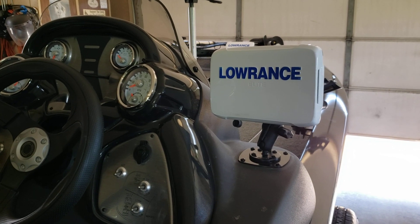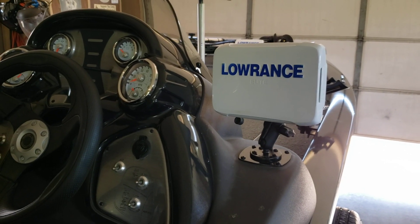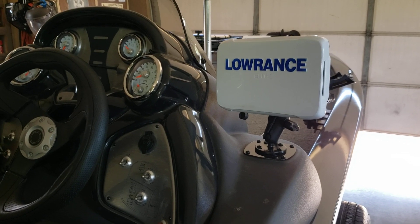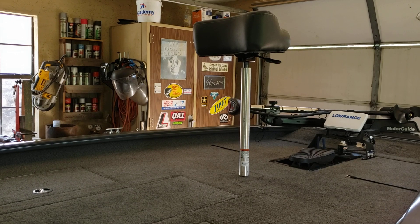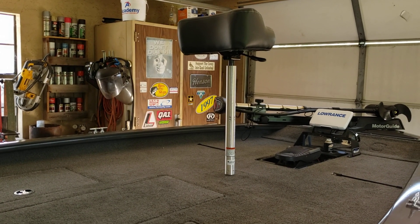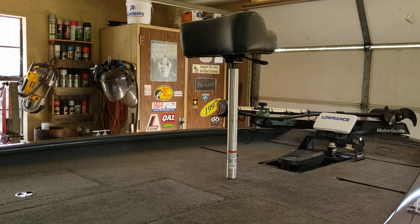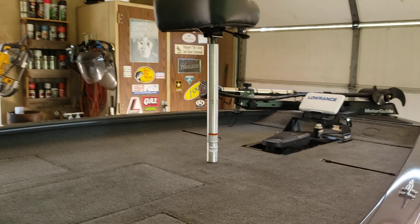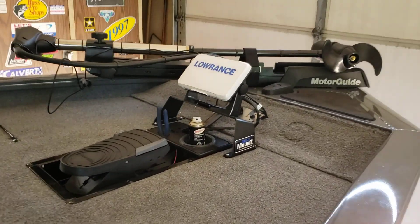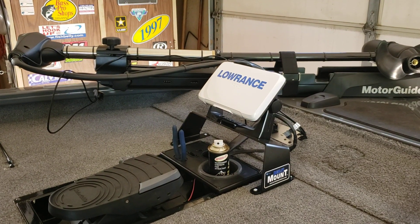It's got side imaging, downscan sonar — all that good stuff. Changed out the other bicycle seat for a 30-inch hydraulic pedestal with the bicycle seat that's got the concave back on it, where you can stand up and lean against it.